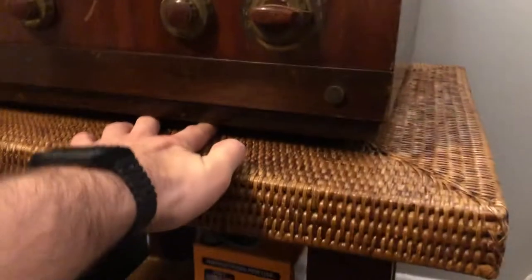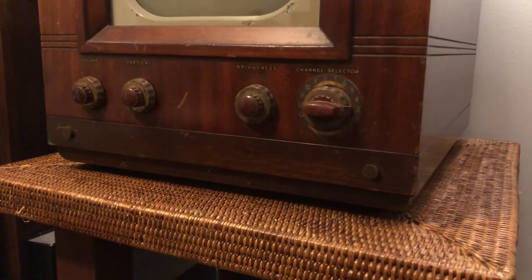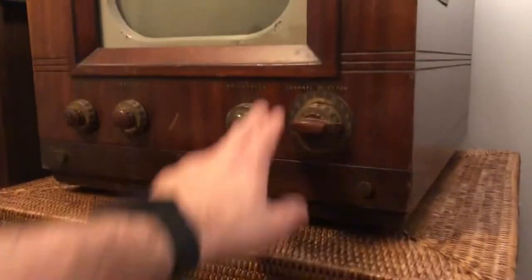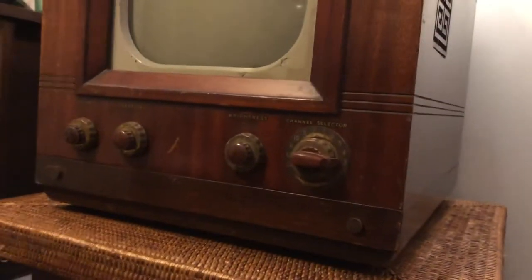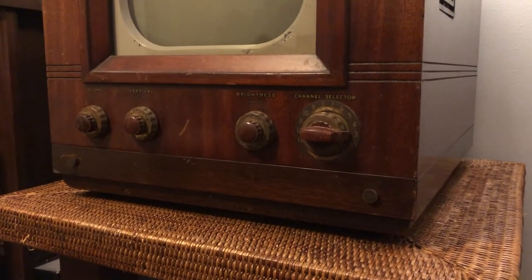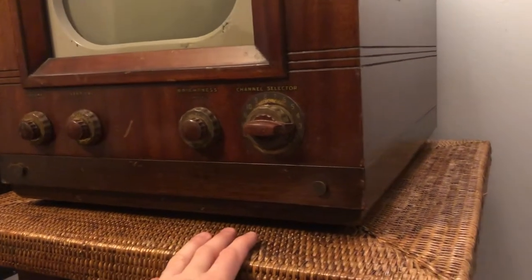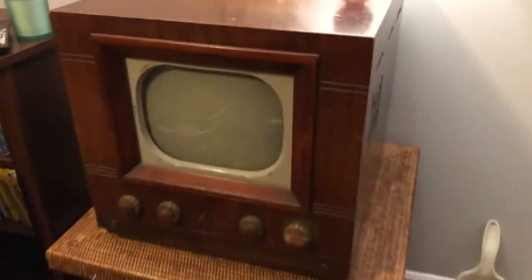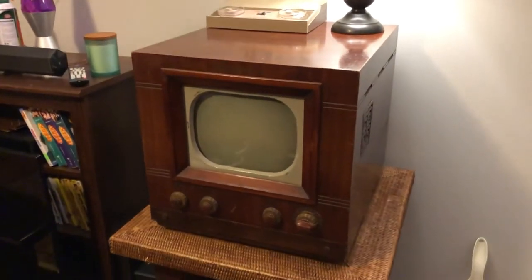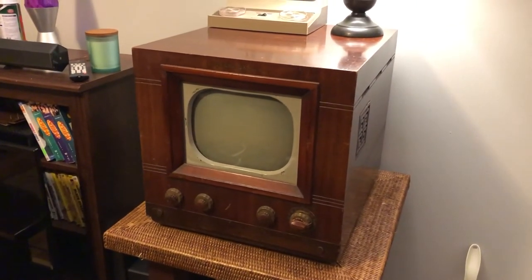Under here there is a little screen that I can unscrew and take off so I can easily access the chassis — I don't think I need to take the whole chassis out anymore. There are a couple of capacitors underneath the flyback cage over on this side, so I might have to take out the flyback cage and see if I can get to those capacitors from there, if I can't access them from underneath — which would be annoying.